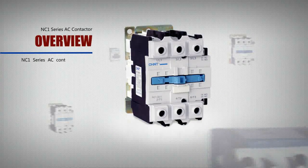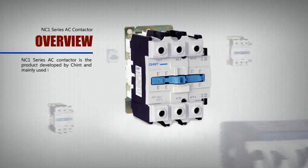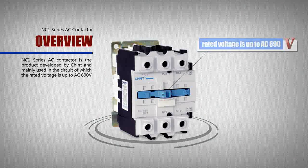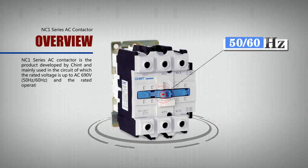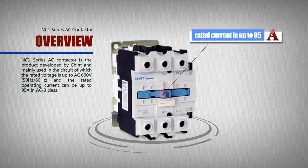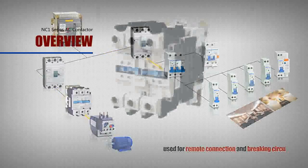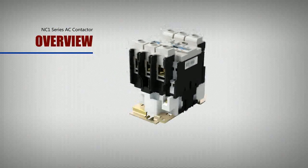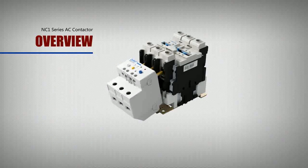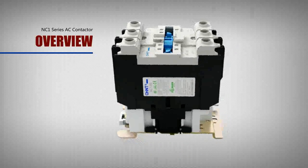The NC1 Series AC Contactor is a product developed by Chant, mainly used in circuits where the rated voltage is up to AC 690V, 50 Hz or 60 Hz, and the rated operating current can be up to 95A in AC3 class. It is used for remote connection and braking circuits, and can work with a suitable thermal overload relay to form an electromagnetic starter to protect against possible overload. The contactor is suitable for frequently starting and controlling the AC motor.